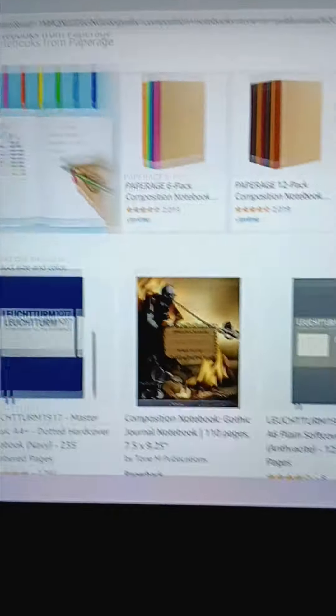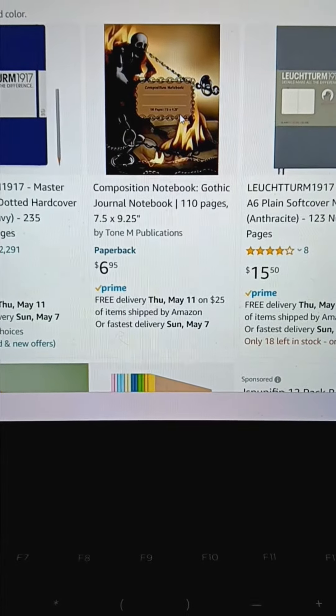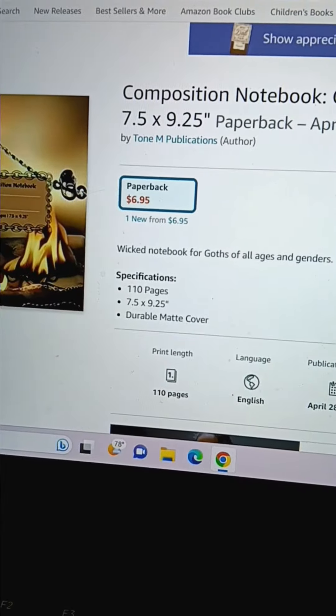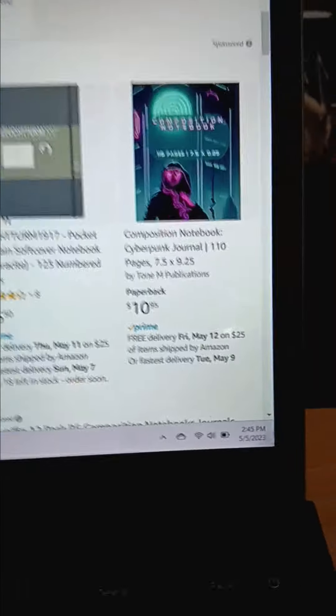Right here we have the Gothic style composition notebook. It's got 110 pages and they are college ruled lines. It's got a cool graphic cover on there that I designed — $6.95. There are a couple other styles I have as well.